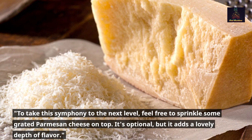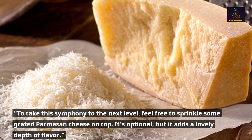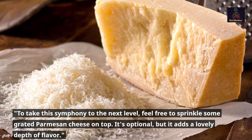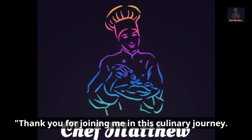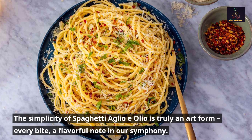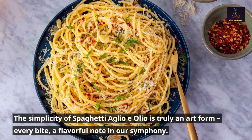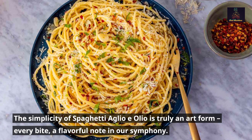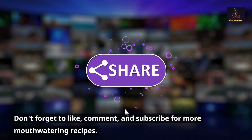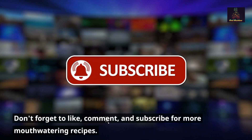Final touches and serving: to take this symphony to the next level, feel free to sprinkle some grated Parmesan cheese on top — it's optional, but it adds a lovely depth of flavor. Thank you for joining me in this culinary journey. The simplicity of spaghetti aglio e olio is truly an art form — every bite a flavorful note in our symphony. Don't forget to like, comment, and subscribe for more mouth-watering recipes!